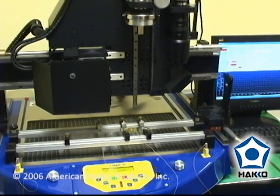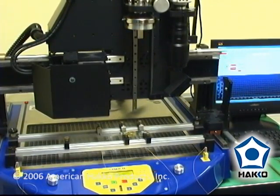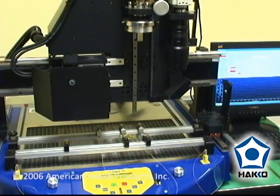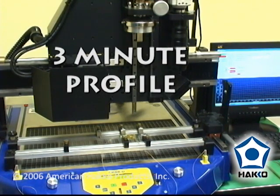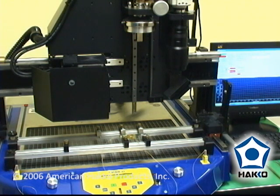We've set the recipe to give us the best profile to remove this part in approximately three minutes — that's the target — so that by going too fast we don't run the risk of damaging the board. We're going to go with a three-minute profile, but you could speed that up or slow it down based on whatever your process requirements are.